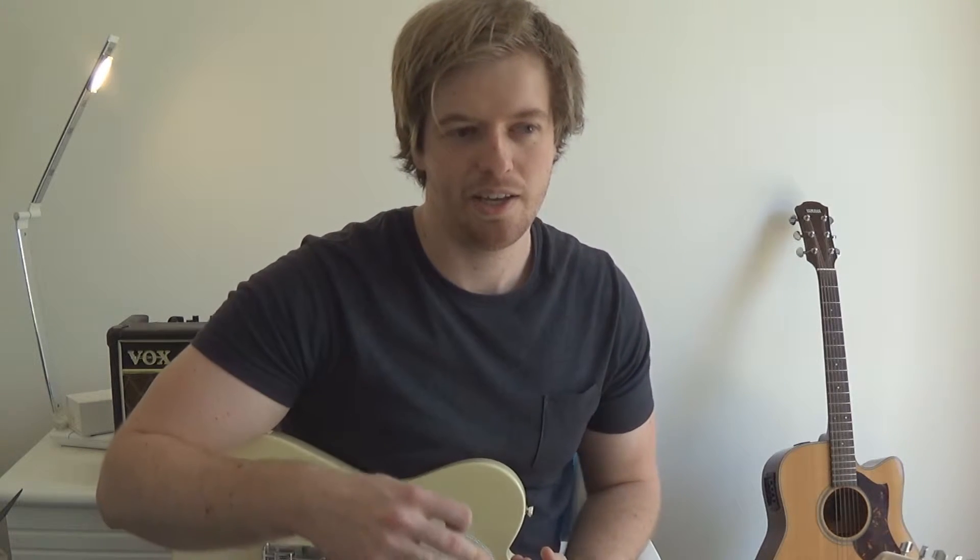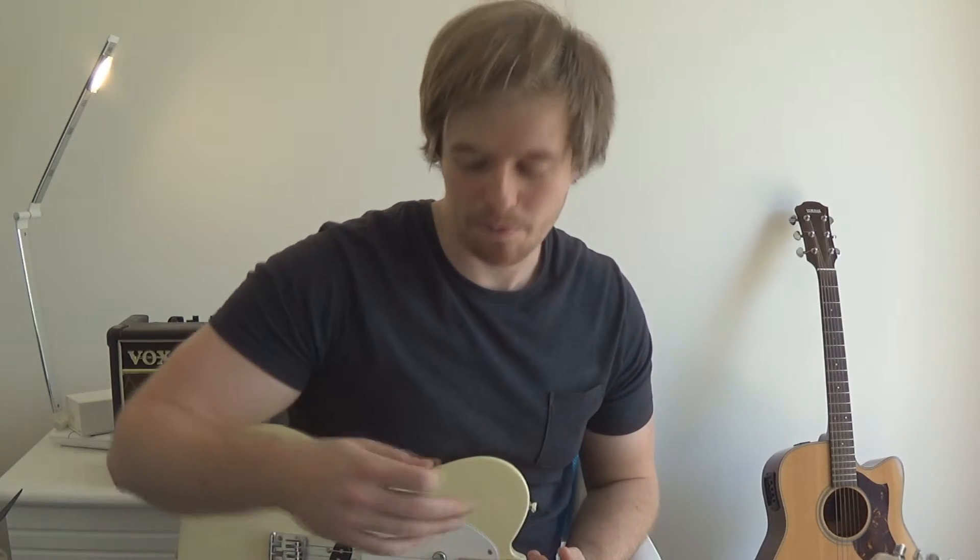Digitech describes this as voicings, and what happens is instead of the repeat being the same note, it'll repeat either a semitone or whatever option that you give it to repeat.